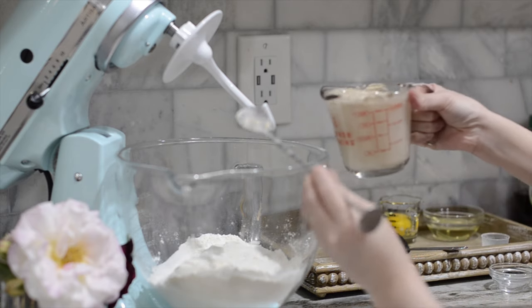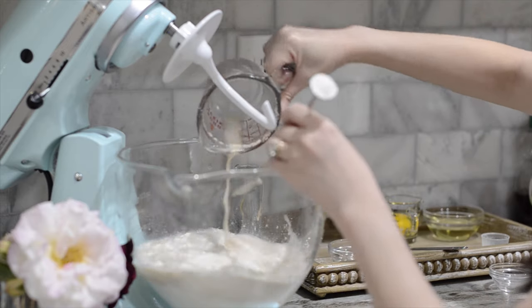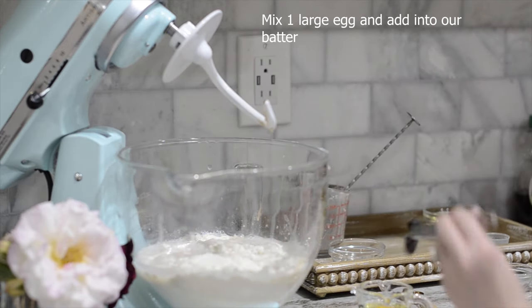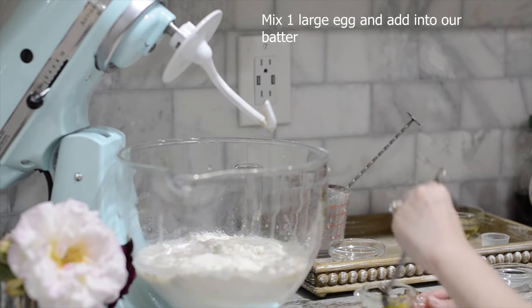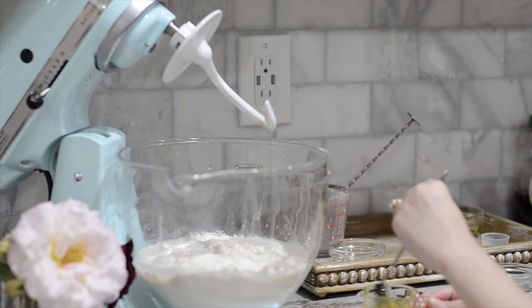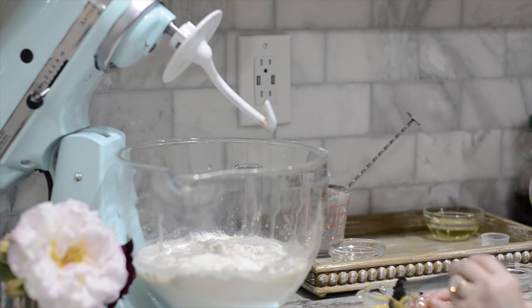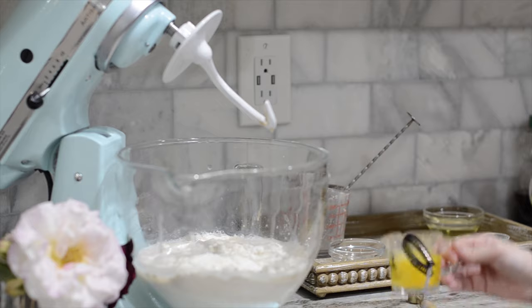Now we're going to add in our yeast. We need about one large egg — just this one will help make our bread more fluffy inside. If you don't want to use the egg, you can mix without it. So I'm going to add in the egg.